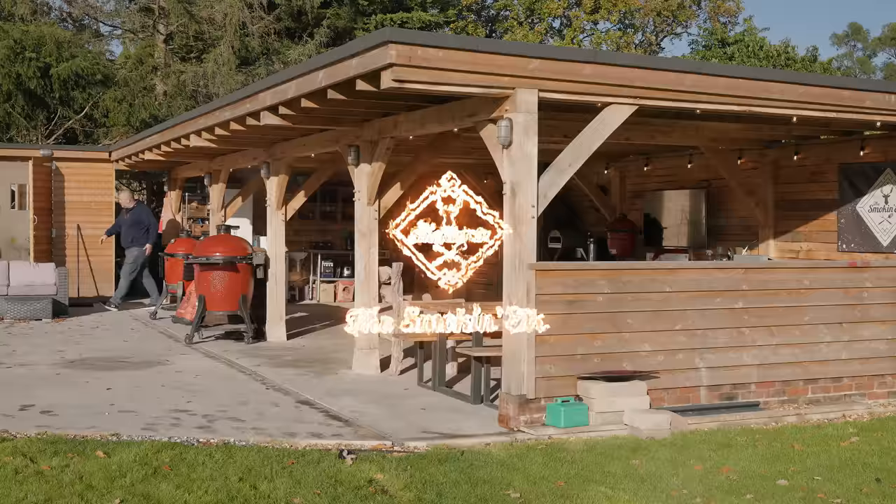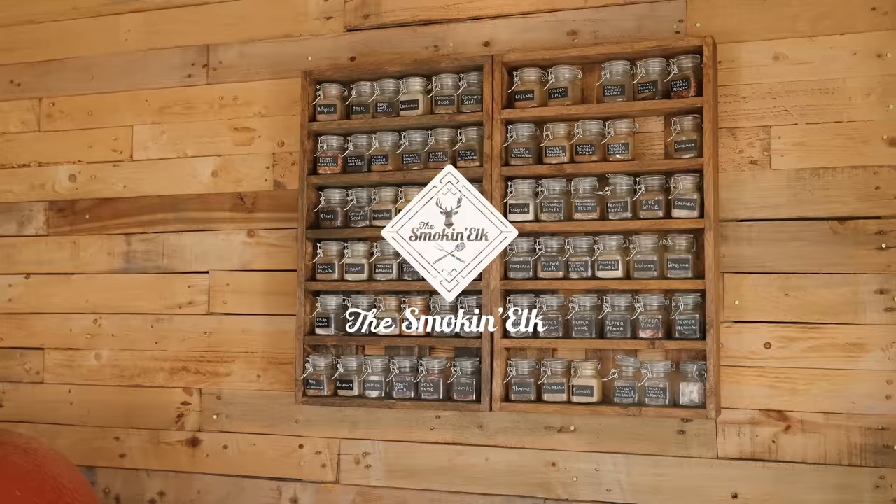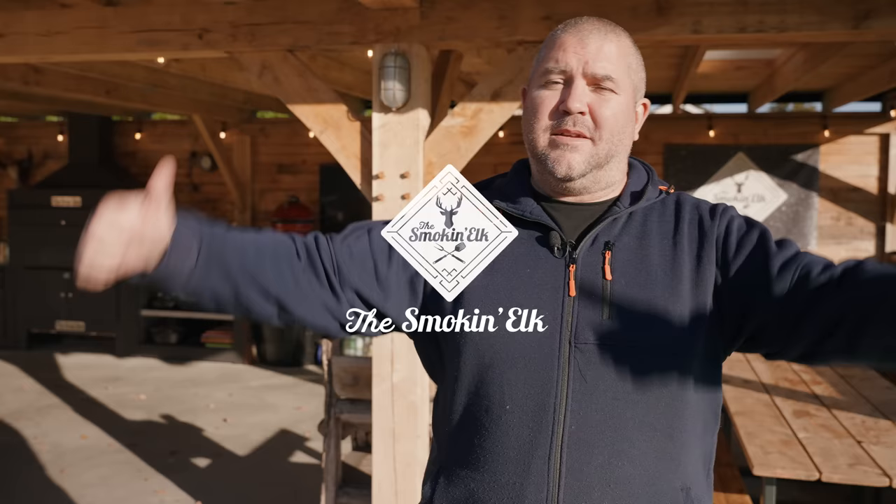Hi, I'm the Smokin' Elk and welcome to my barbecue shack. This behind me is my barbecue shack that also doubles up as my barbecue school. A lot of you have been asking to do a little tour of the shack since it's been built, so this is it.